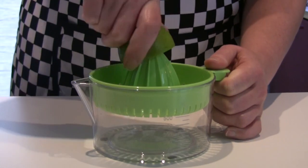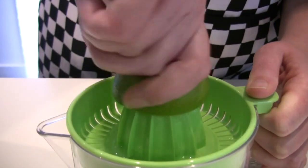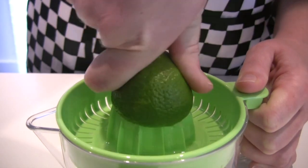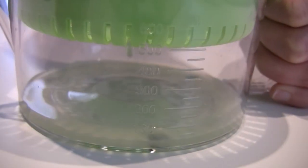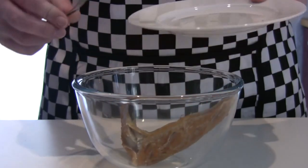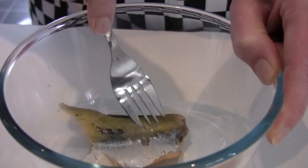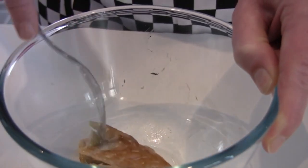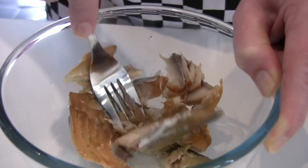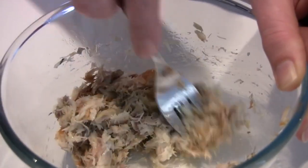Juice the lime. Place the smoked mackerel into the bowl. Next, flake the smoked mackerel. Remove any bones you find.